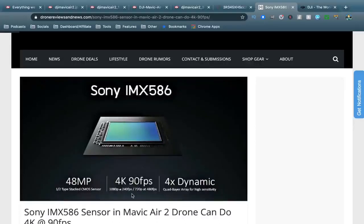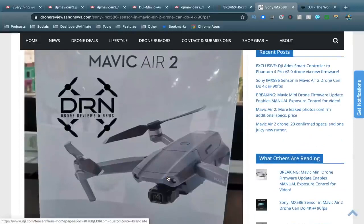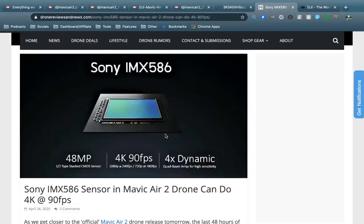This sensor is capable of 4K at 90 frames per second, which is insane. Imagine if we saw even just 4K60 from the Mavic Air 2 — that would be amazing. But the Mavic 2 Pro and Mavic 2 Zoom can only do 4K30, so if they release a cheaper drone that can shoot 4K60, that's going to eat into a lot of their sales. Even if we saw 1080p at 120 and 4K at 60, we would be very happy with that.